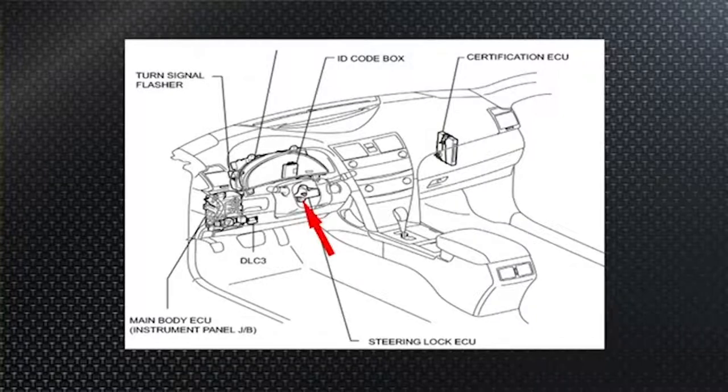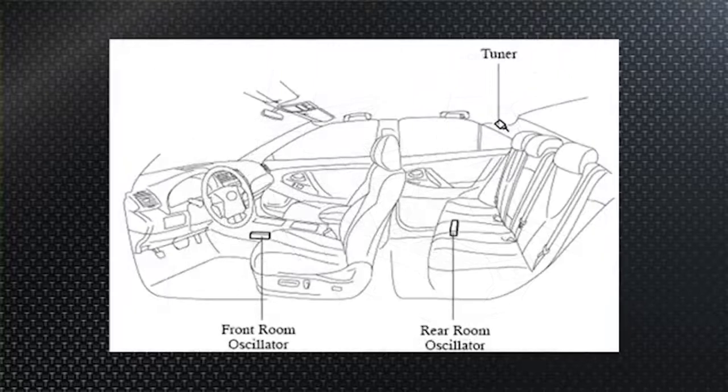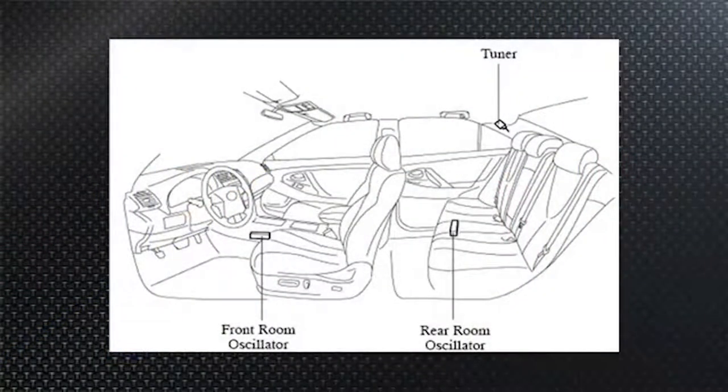The steering lock ECU is unique to some Lexus and Camrys — not on the Prius, which doesn't lock the steering column. The oscillators work like the exciter reader coils that surround lock cylinders in immobilizers. They're physically located in the doors and inside the vehicle — a front room oscillator under the center console for the front seat, and a rear room oscillator under the rear seat.